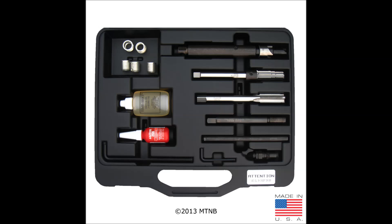Here we have a BigSert spark plug thread repair kit. This kit contains a wrench with bar, counter bore, reamer, tap, insertion tool, setting tool, Loctite 266, and driver oil, as well as five inserts. The inserts will vary depending on which kit has been purchased.